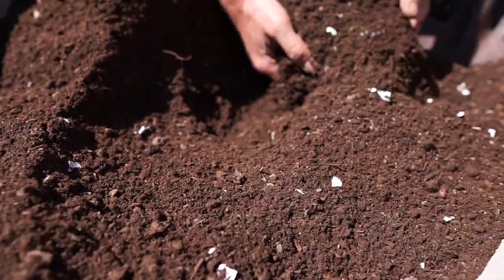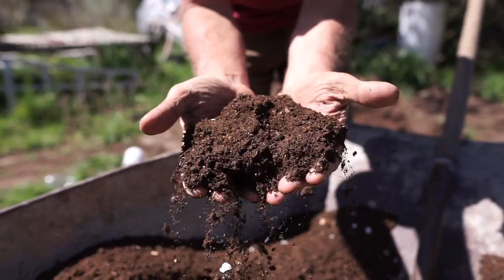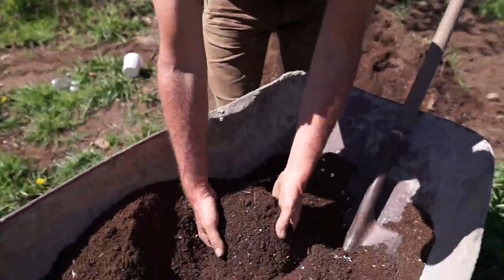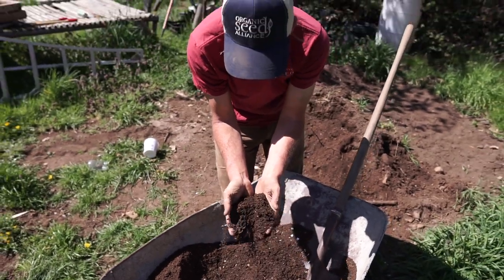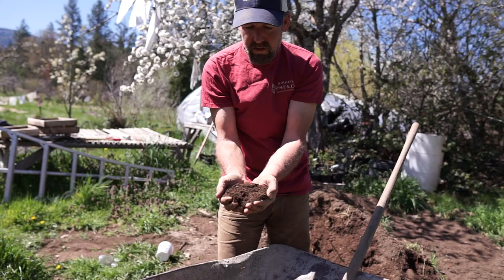And this is it. You can see we've been using this for all our starts for almost 25 years with excellent results. Very simple and inexpensive, and you can mostly do it homegrown. So there's your potting soil — that's what you want to start your seeds in.